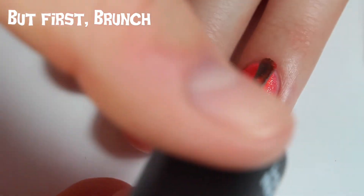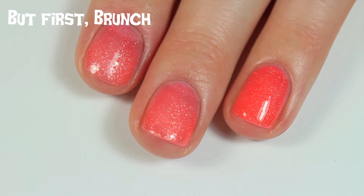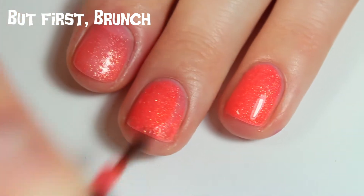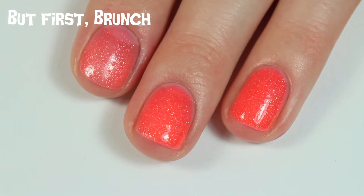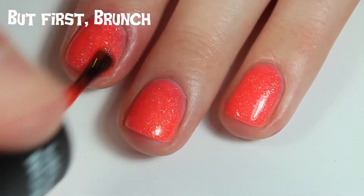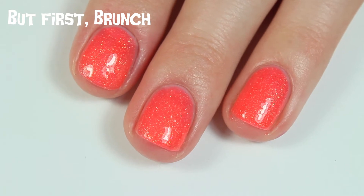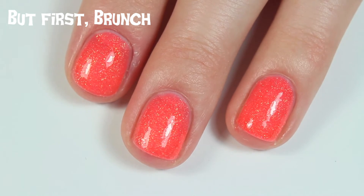Here is two coats of Butt First Brunch. This one does dry down to a textured glitter finish, so if you don't like that, apply one or two coats of top coat to smooth it down. It's perfectly opaque on two coats — just look at how bright and neon this polish is without a white base coat or any trouble. Two coats and it's really bright and neon, which is incredible. Excellent formula; I'm really glad they included this one in the Halloween collection.